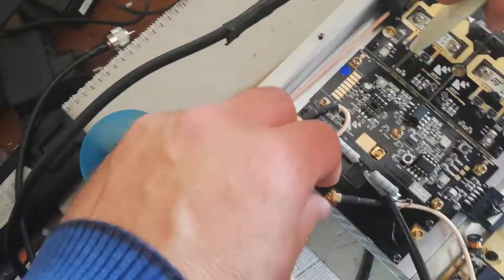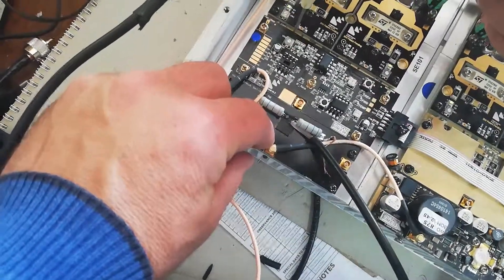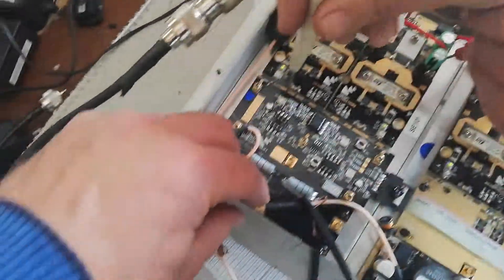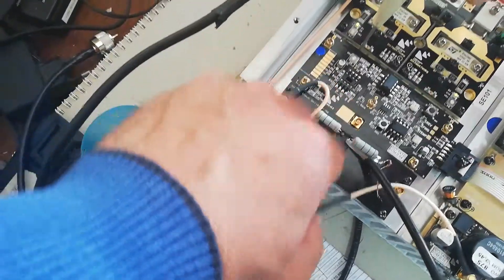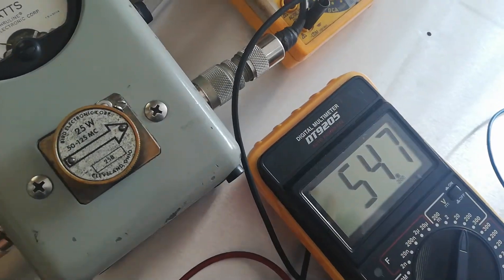Now I'm going to disconnect the input to the splitter from the driver. And as you can still see it's on 28.3 volts. I remove it. Instantly goes up to 54.7 volts.